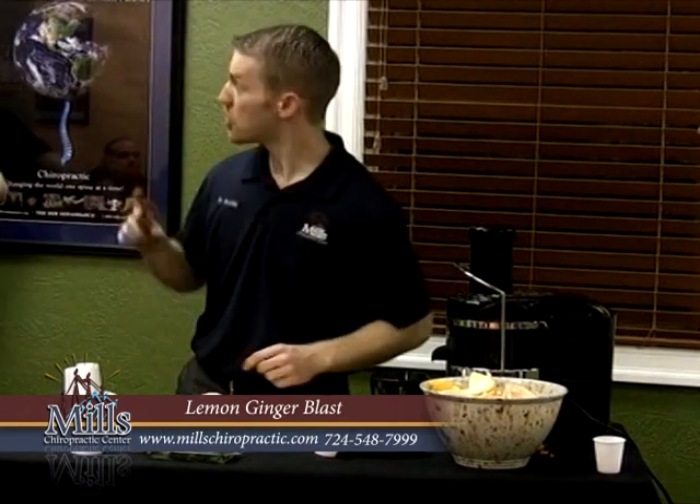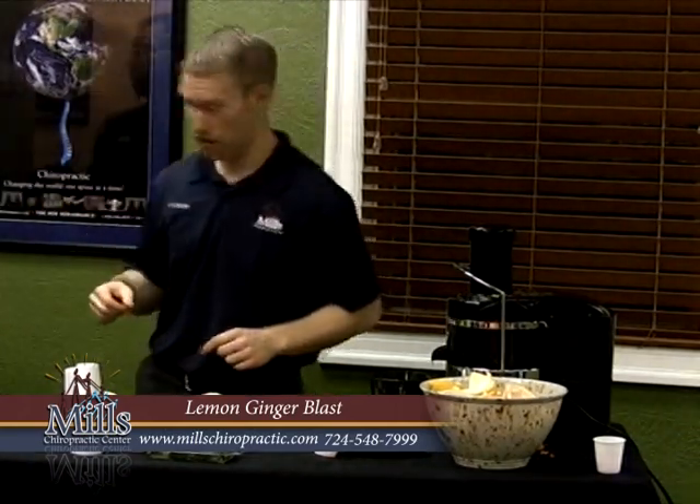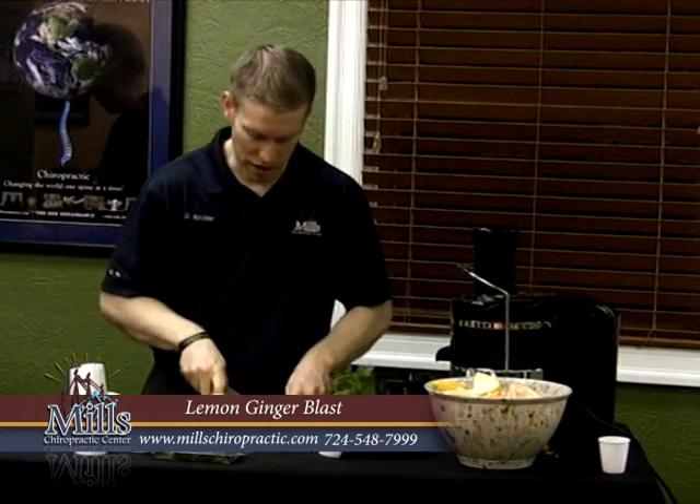Alright, can you check this recipe out — kind of handy stuff — so we can get through all this here. We need four stalks of celery. Now, they did not have the fennel; that second thing on the list there is fennel.